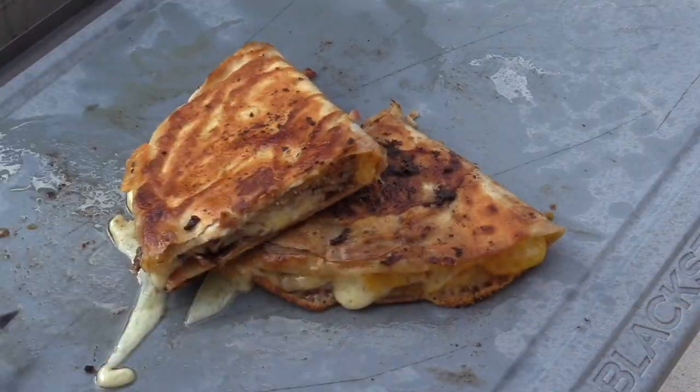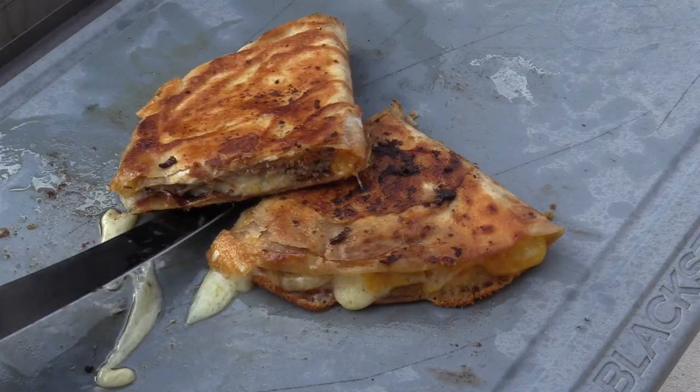Hey everybody, welcome back to another grilling video. This week we are making cheeseburger quesadillas. I know it sounds weird but it's simple, it's delicious, and it's unbelievably fast.